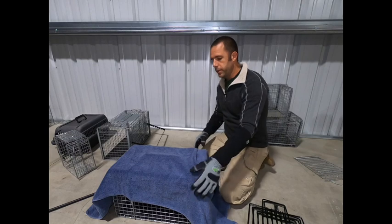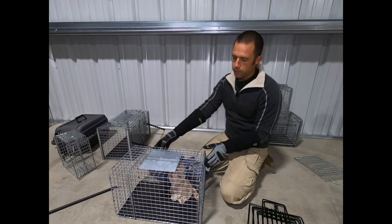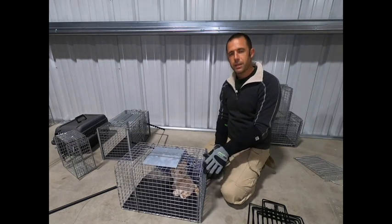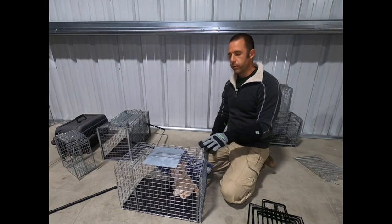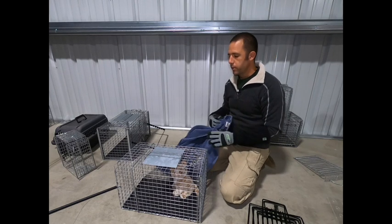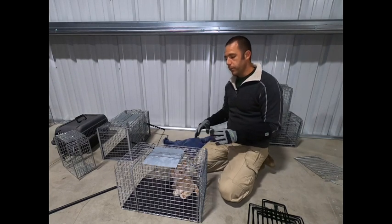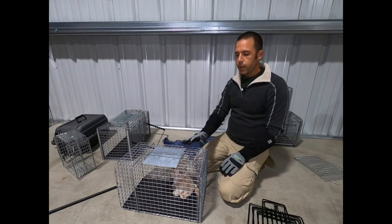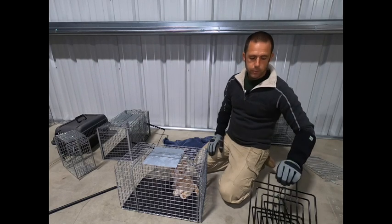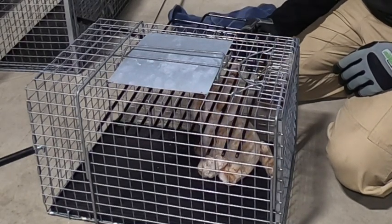Option number three for intake at the clinic site is going to be the transfer cage. The transfer cage has a single vertical door. The dimensions are extremely similar to the most common size of traps. In this program we're using the 36 by 10 by 12, which is a great size of trap and mates really well to this. We can do anything that is appropriate for us to do very easily and very safely without ever physically contacting this animal.